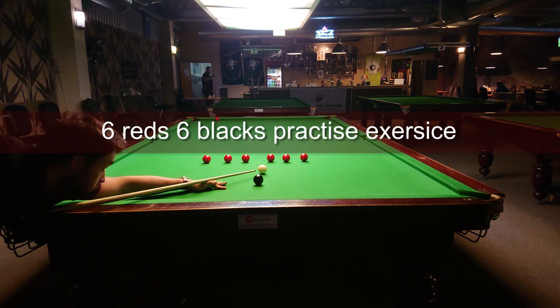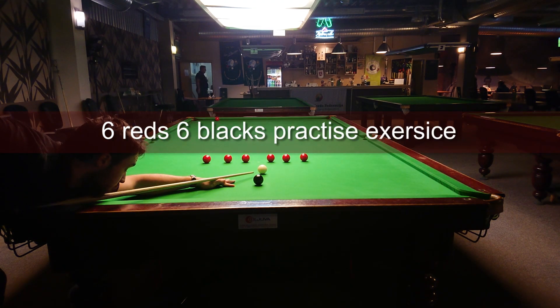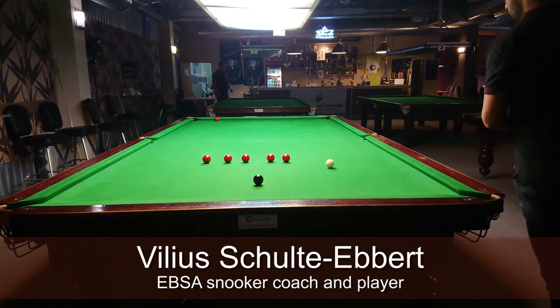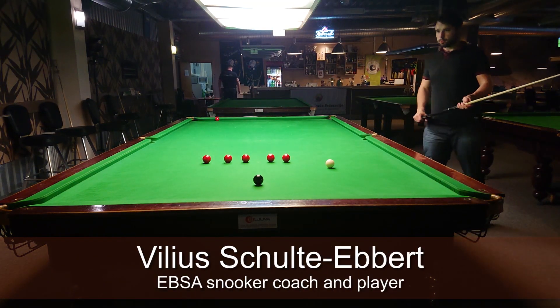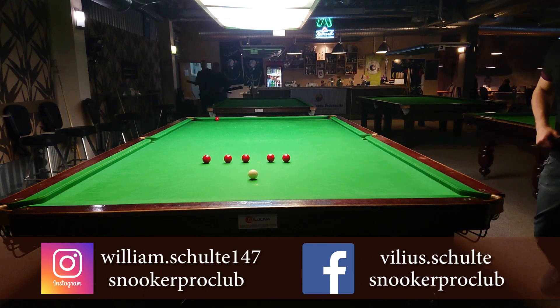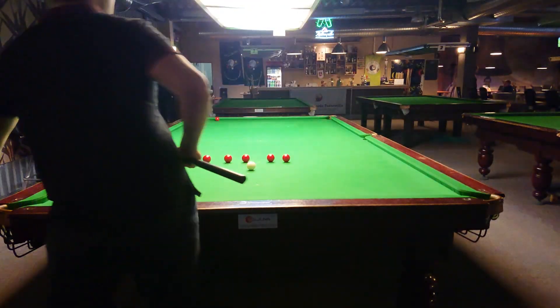Six reds and six blacks practice exercise will help you to improve center pocket potting skills and precise cue ball control around the pink and black area. First, try to play reds to any pocket, and after some time, as you gradually improve, play reds only to the middle pockets. Wish you all great practice.